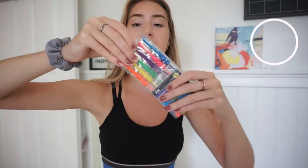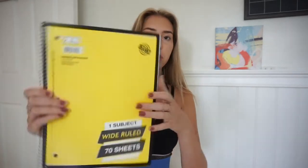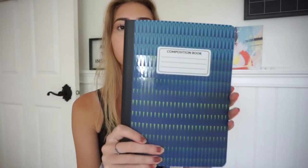Going along with studying, I got these really cute little colored gel pens. When you're studying, you want to make different sections with colors. This pack comes with six gel pens, which is a really good amount for the dollar store — I've used these before and they actually last a while. Obviously for school you're also going to need notebooks. They have regular spiral notebooks for a dollar.